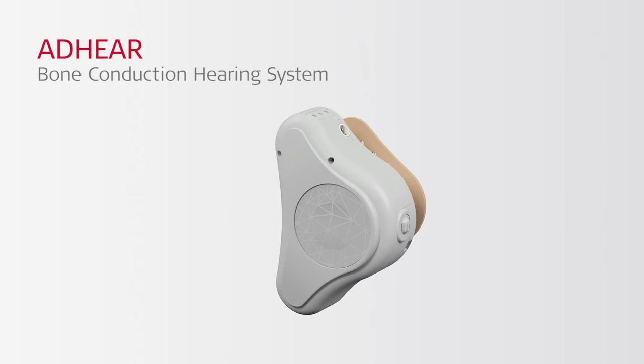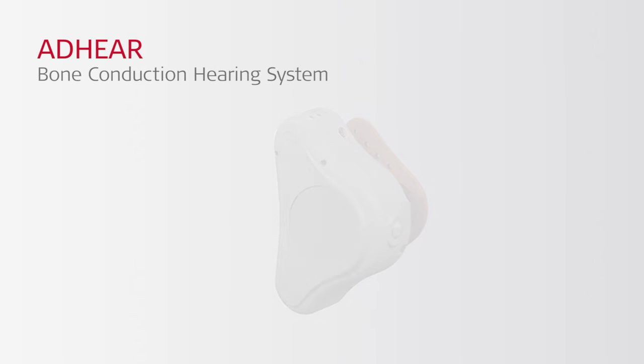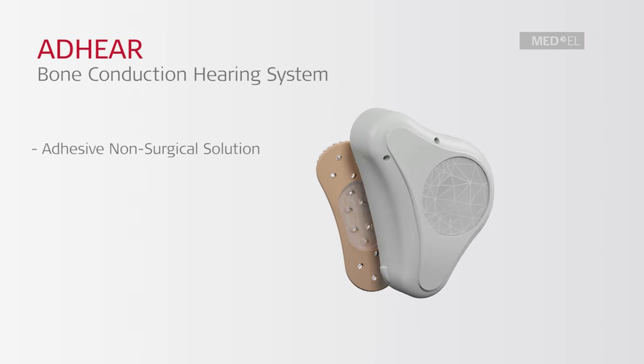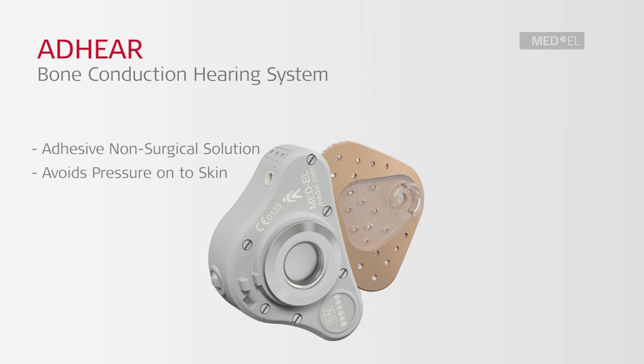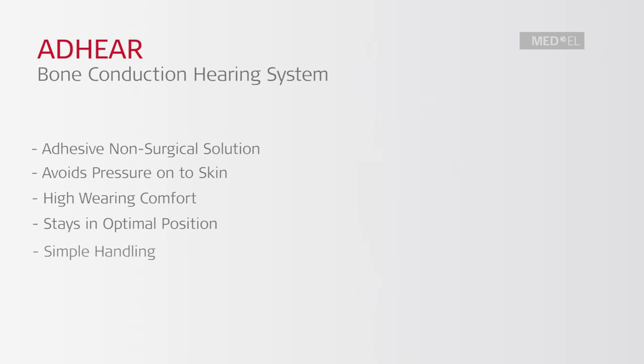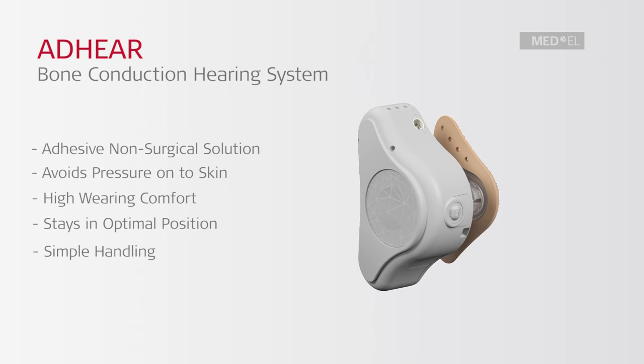Adhere is a revolutionary bone conduction hearing system. It is an adhesive, non-surgical solution which avoids pressure onto the skin. It offers high wearing comfort and stays in an optimal position, offering consistent access to sound. Adhere is simple and easy to use.